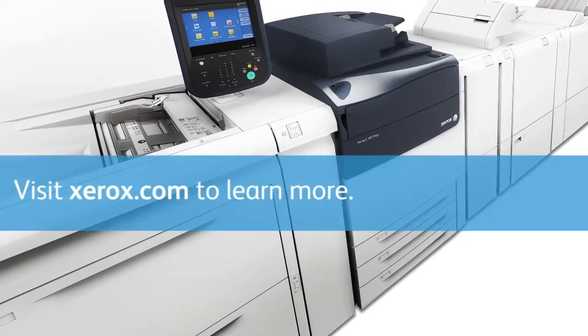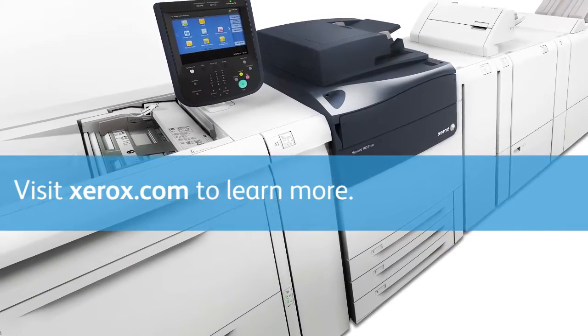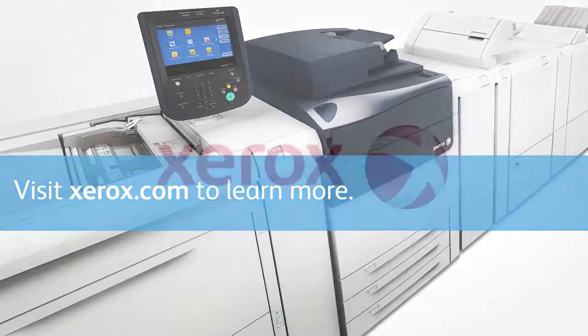Visit Xerox.com to learn how Xerox Versant presses can help you do more for your business.